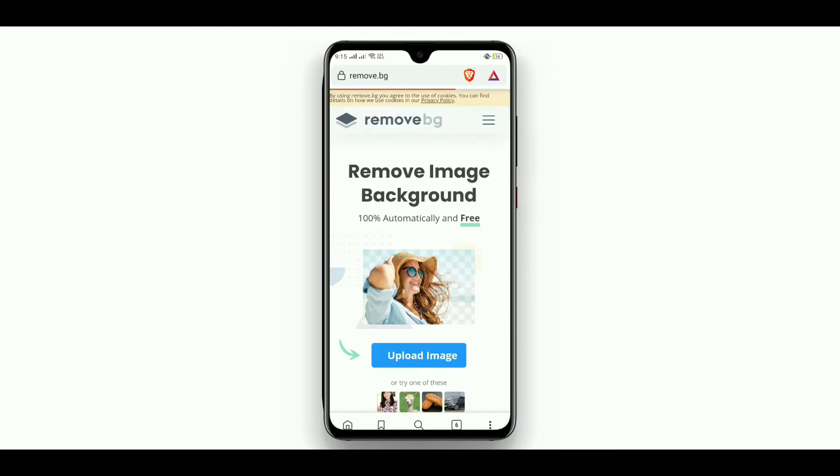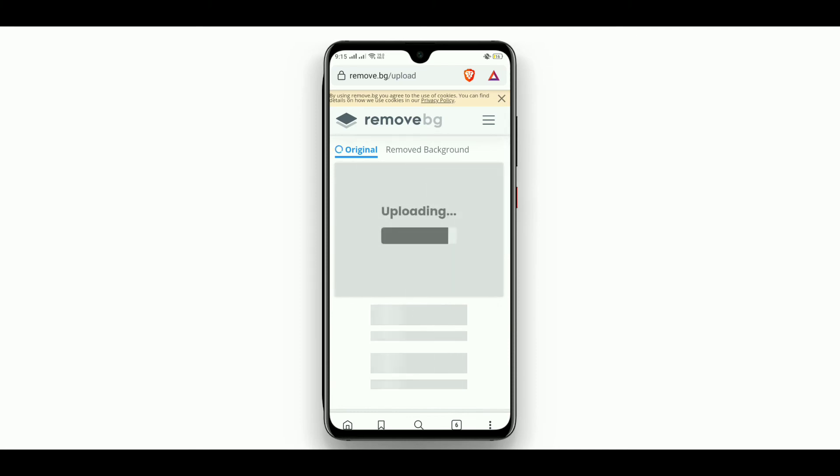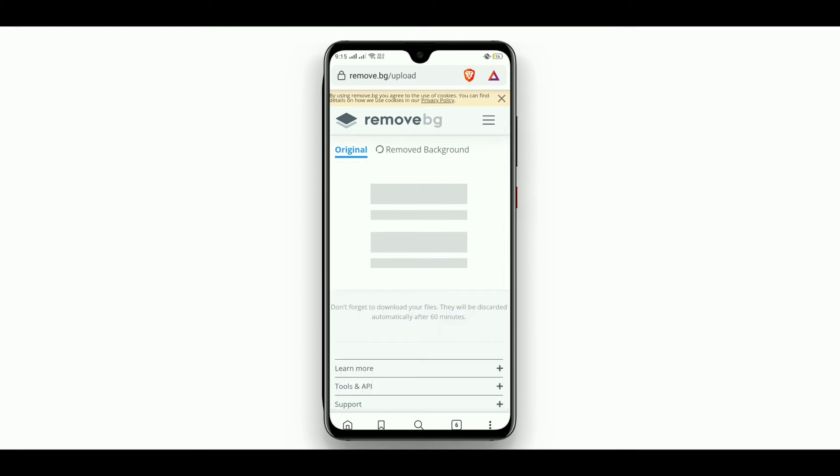Here it is — click on 'Upload Image.' We have to select the image that we want to remove the background from. Until it finishes uploading, please wait for a few seconds.